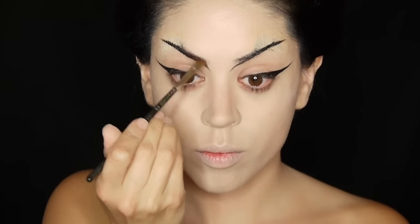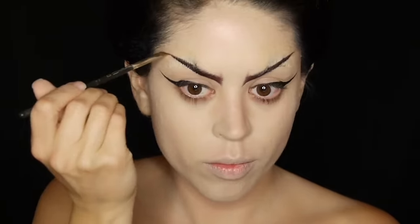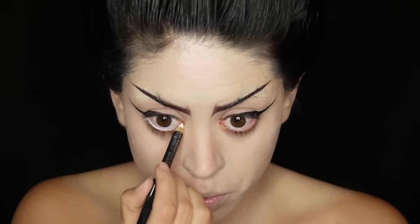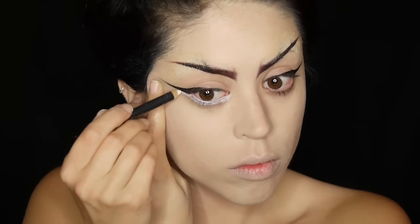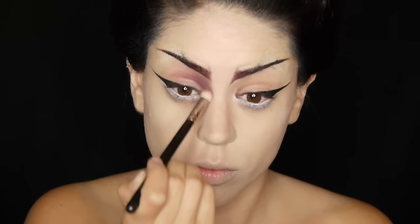I'm running some burgundy eyeshadow through my brows and next I'm going to line my lower lash line with some white eye pencil. I'm taking the same white pencil underneath the lower lash line as well because I find that when the eyes are not well defined on the bottom it looks a little alien — and that's what I want.